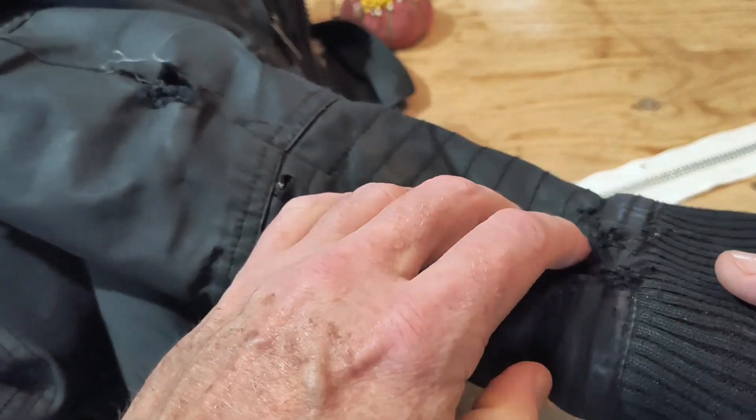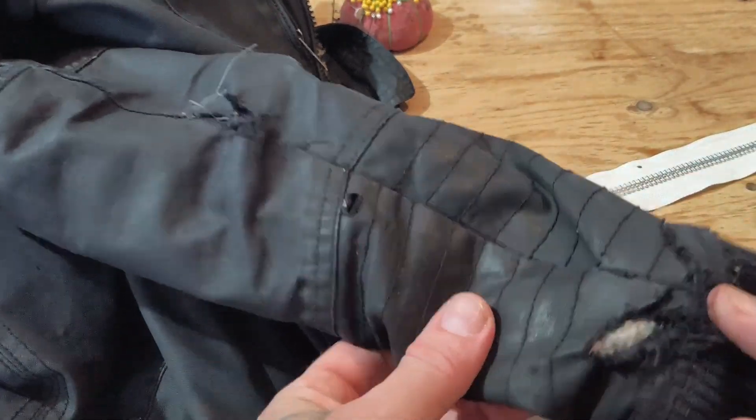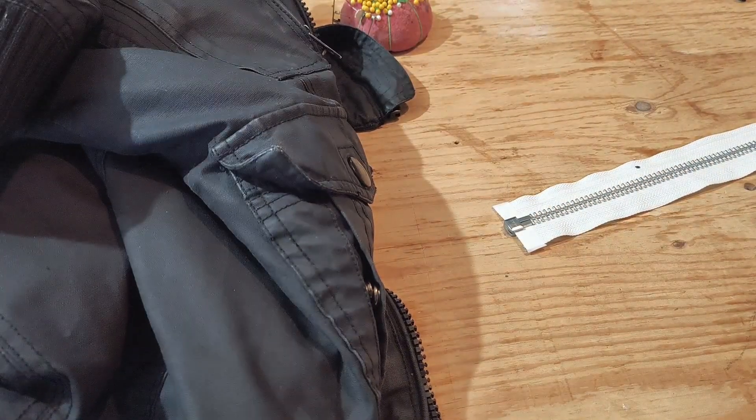Anyway, I'll start taking that zipper out — well, I've already started, but I'll continue on that. That's the most difficult thing, so I'll do that first.